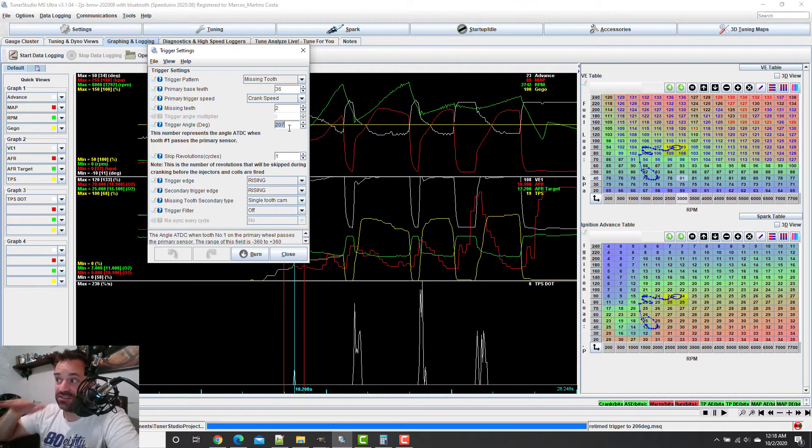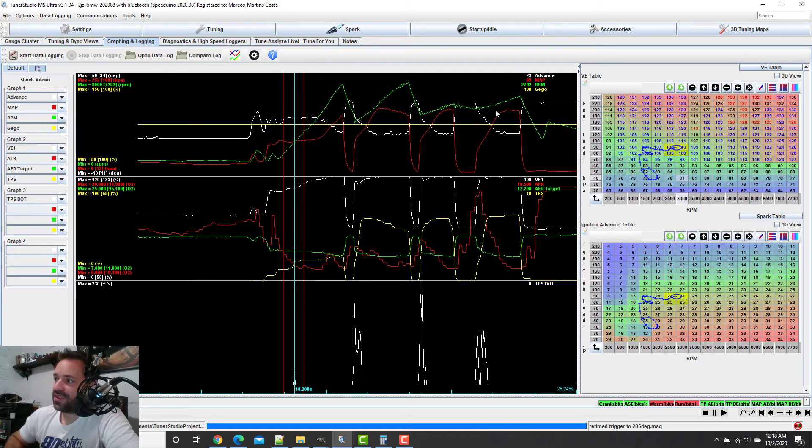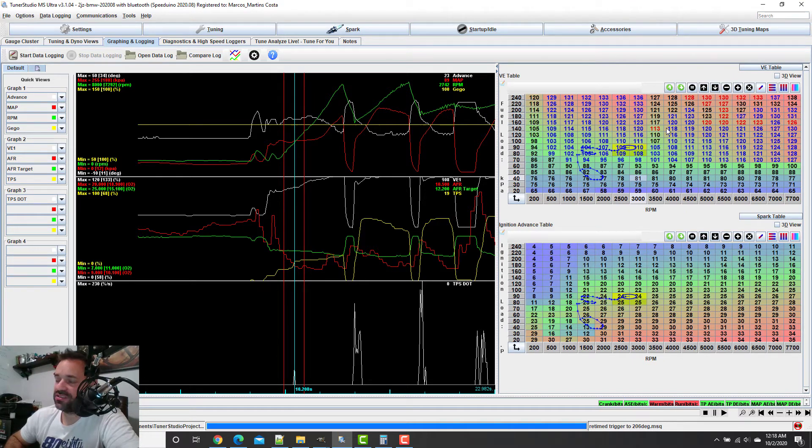Now the car is fine — it's just idling smoother, and it was dying before when stopping. Pretty cool. There's another video coming about this, but let's go to the table. We have the table here — I'm going to open it up a bit so you can see the discrepancies. Here we have a very good table, steady going up. I'm just going to worry about from here up and worry about the rest later.